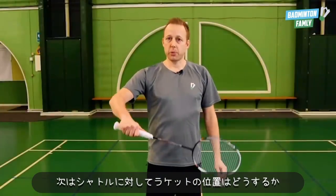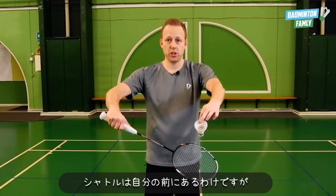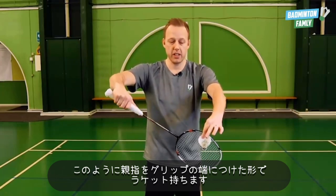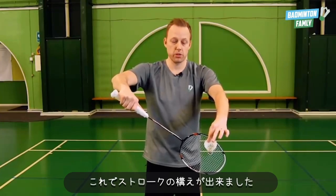Next up is how we position the racket compared to the shuttle. You have the shuttle in front of you, you take the racket and place your thumb just on the edge of your racket like this. The arms form one big O and now you're actually ready to do the stroke.